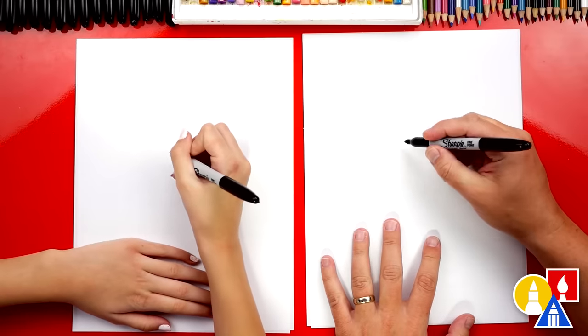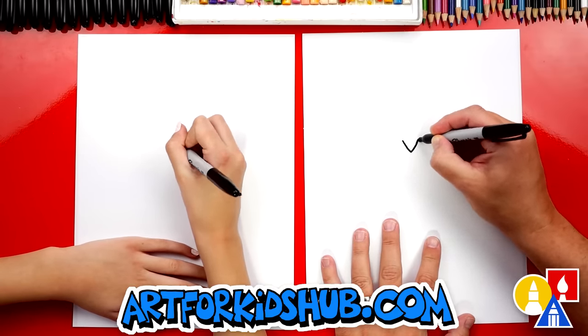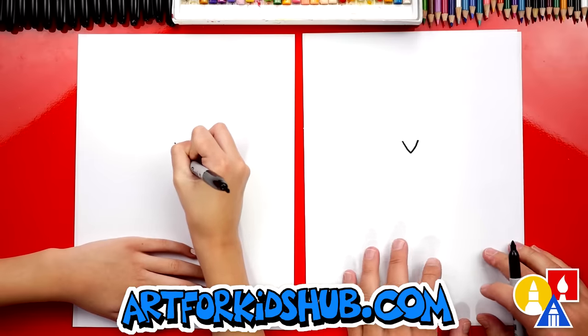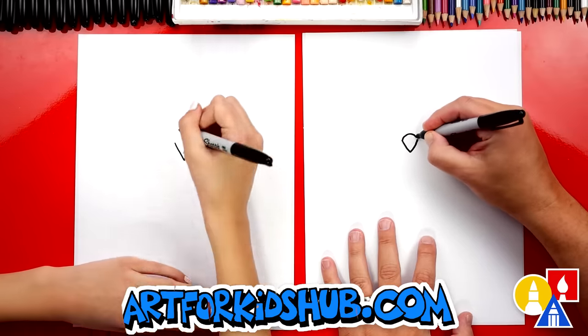Let's start by drawing the beak. We'll draw a letter V in the middle of our paper, but towards the top so that we have room for the whole body. Then let's draw the top of the beak — we'll draw an upside-down U.